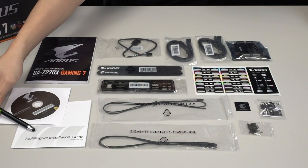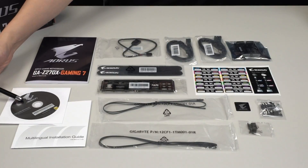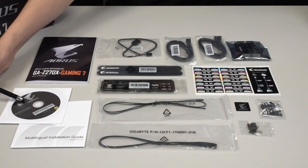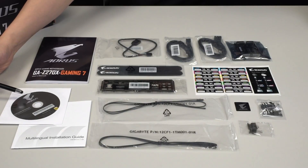For those of you guys that aren't familiar with DIYing your own PC, we do have a guide online as well that gives you step-by-step directions. Of course if you're looking for the most updated drivers, be sure to check out gigabyte.com or aorus.com — look under your product page and you'll be able to find the most updated drivers available.